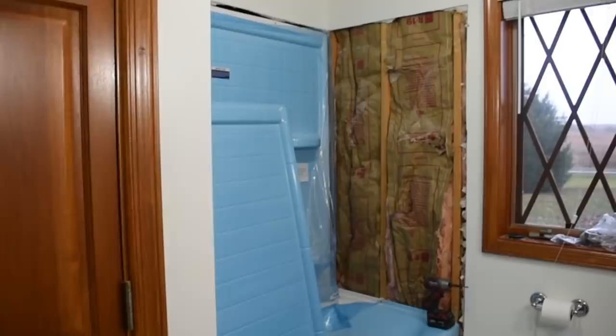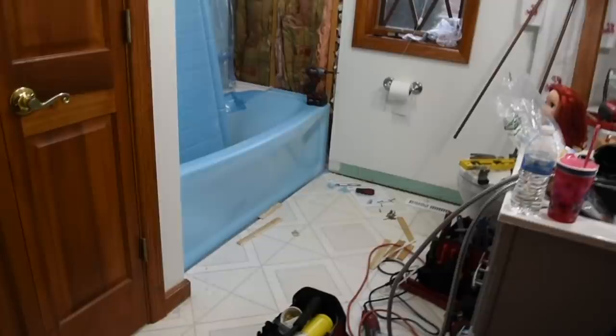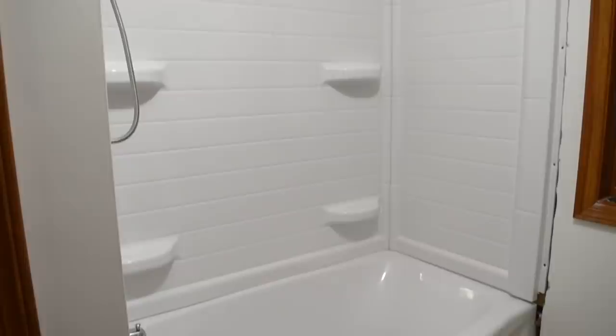So like I said, the first thing that we did, we replaced the tub. And that was kind of a process. This was a much bigger tub than what we had in there. It's a deeper set tub.